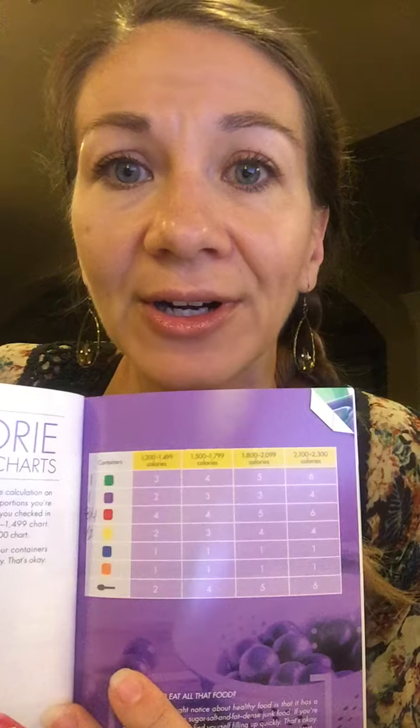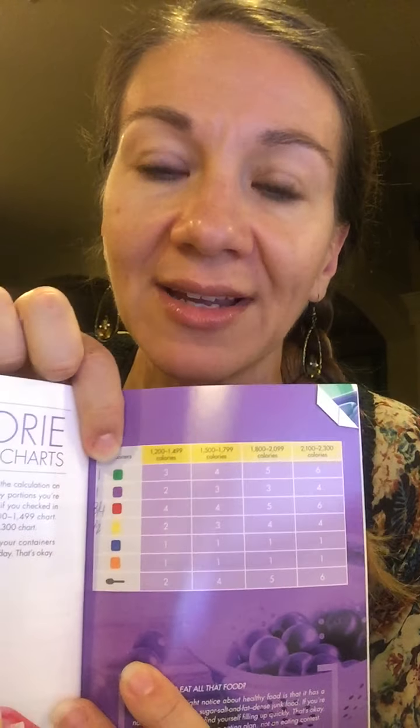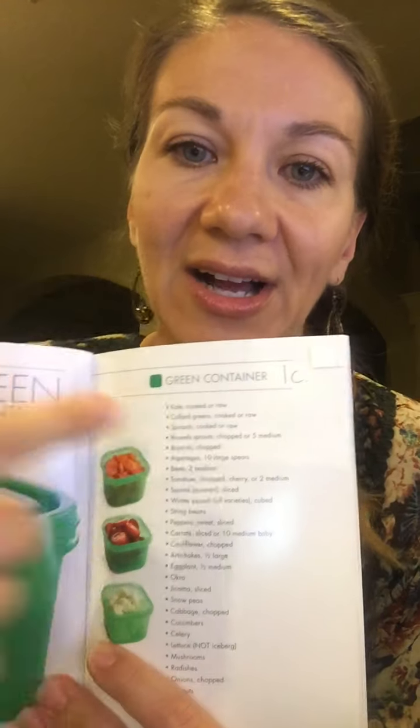Each color represents a different food group. The green container is vegetables, purple is fruit, red is lean proteins, yellow is your carbs, blue is healthy fats, orange is seeds and dressings, and this is a teaspoon which you would use for your oils and nut butters. After that, there's a list here for each color of lots of different things that you can put in the container.